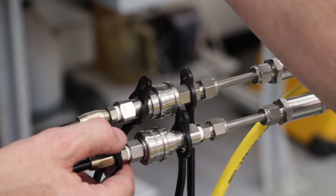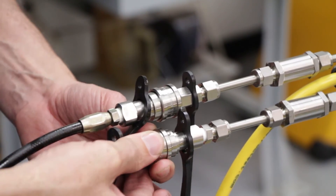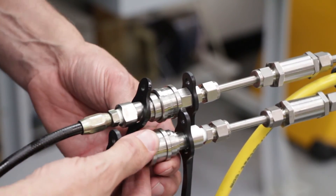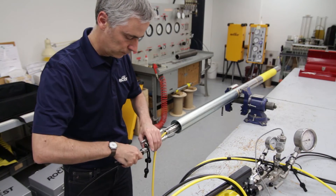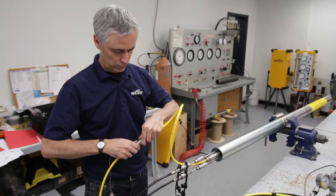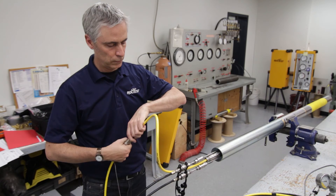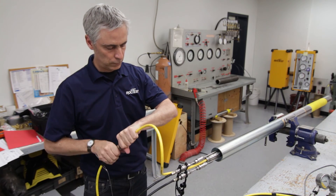The ball and the notch on the tubing quick connects must be aligned for connection. Once this is done, turn the ring to misalign the ball and the notch to lock the connection and avoid an accidental disconnection. It is very important for the operator to ensure that all four connections to the pump and to the Probex probe are done properly in order to avoid damaging the hydraulic system.